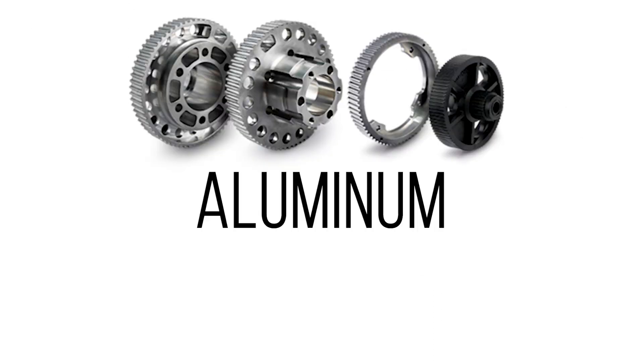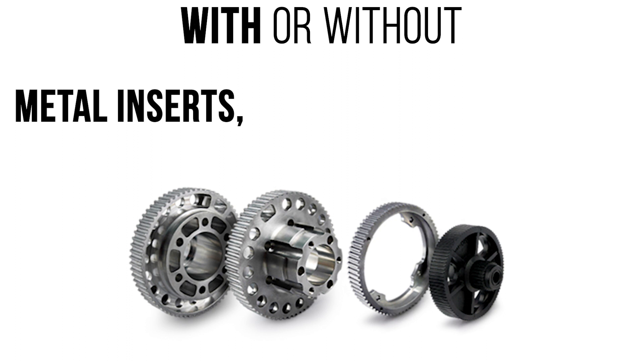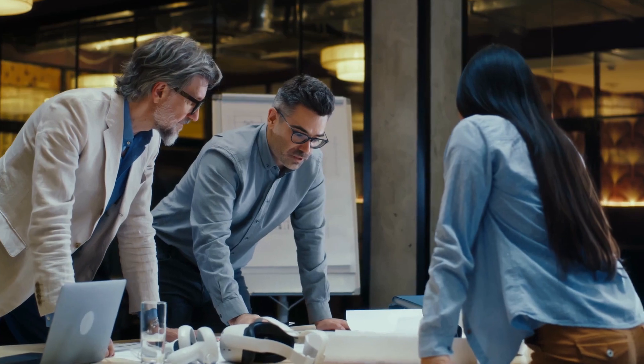Whether you're looking for aluminum, steel, or plastic pulleys, with or without metal inserts, metal hubs, set screws, or our innovative Fairlock hubs, we've got you covered. With over 70 years of experience, we've been the go-to partner for design engineers seeking synchronous drive systems.